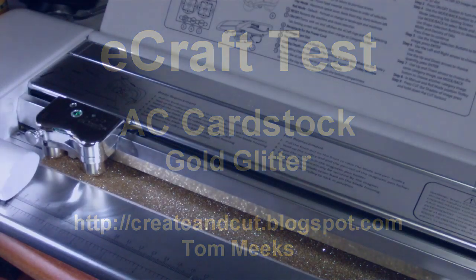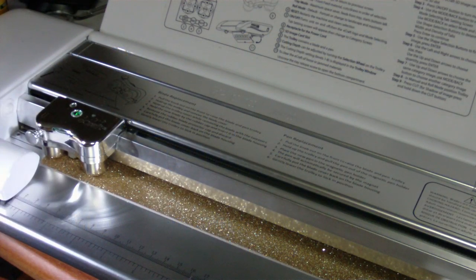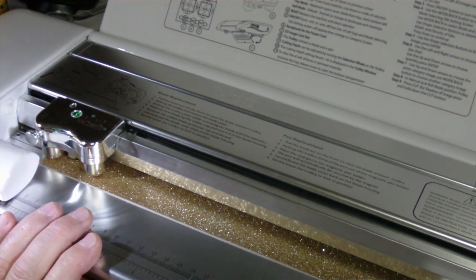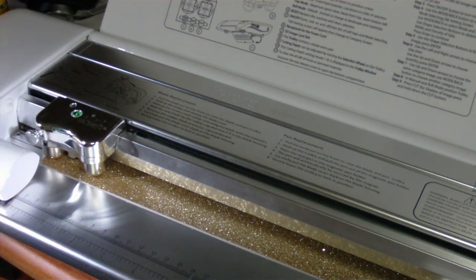What we're going to try to cut here is American craft glitter paper — it's a very heavy, dense paper. I tried to cut a tree with this some time ago without success. I'm now just going to cut a heart because someone told me they were having trouble cutting it at all. I've got the tab density set to zero so I don't have any tabs.